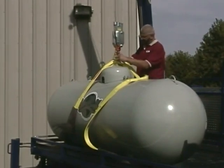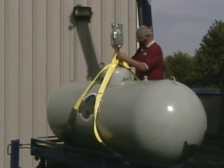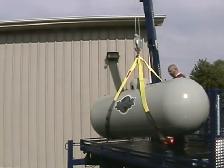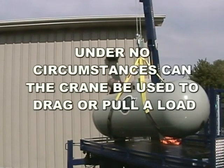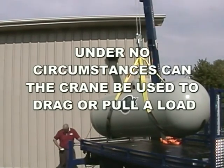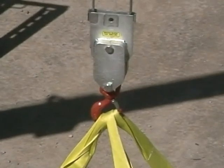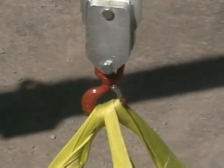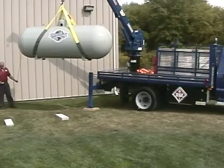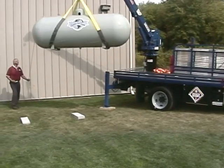The operator must make sure he knows the weight of the tank and the location of its center of gravity. Overloading or side loading can cause the truck to overturn or the crane to fail structurally. Under no circumstances can the crane be used to drag or pull a load, as this will cause serious damage and personal injury. The operator must be satisfied that the tank is properly rigged, ensuring that the safety latch on the load hook is fully engaged. Safety must be the most important concern of the operator, who is in complete command of the operation.